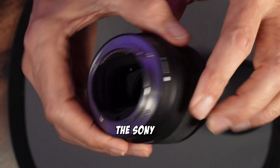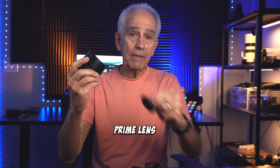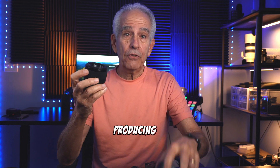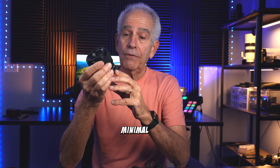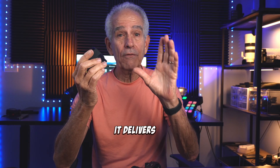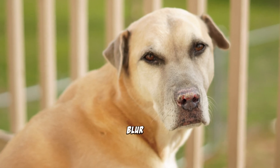This is a quick review on the Sony 50mm 1.8 lens. This is a prime lens that offers excellent optical quality, producing sharp images with minimal distortion. I'm really impressed that at its widest aperture of 1.8, it delivers impressive subject isolation — that beautiful background blur.